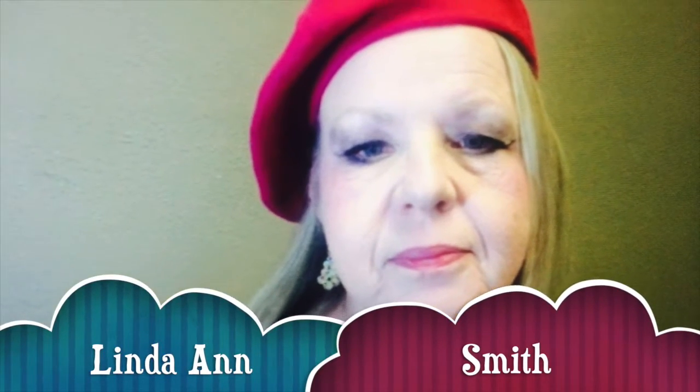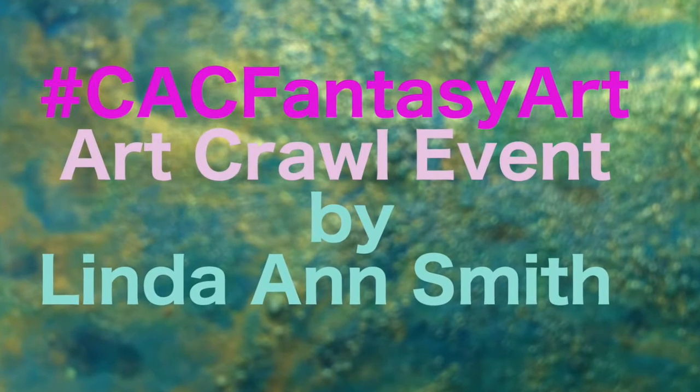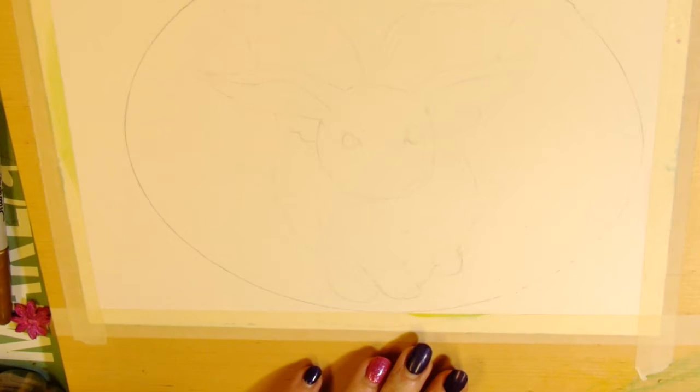Hello, I'm Linda Ann, and this is my fourth contribution for CAC Fantasy Art, the Art Crawl Event. I drew a little bunny. I hope that you can see it here — it's very light. I always draw intentionally light when I'm going to watercolor over it. I'm pretty sure that the oval I drew to match the picture frame shows up pretty well, but I'm not sure that you can really tell what the bunny looks like on this video.